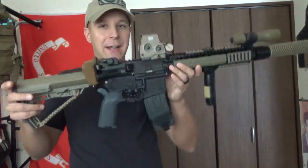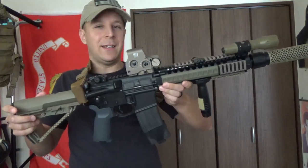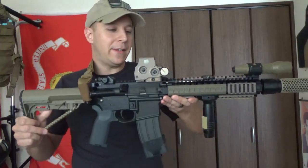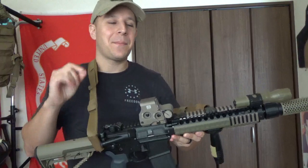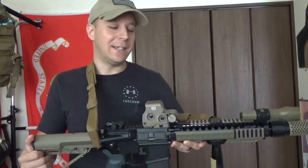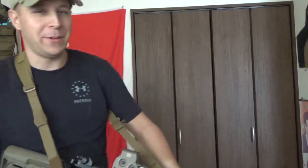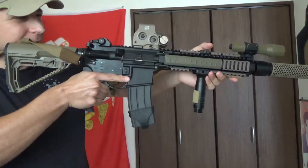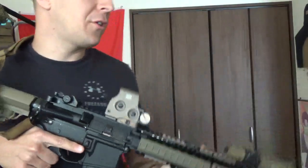EOTechs, all that aside, are ultimately - and I say this objectively, not subjectively, this is a well-known fact - they are the most aesthetically pleasing optic on a gun. Very pleasing optic to look at, very pleasing optic to look through, unless you have astigmatism, which a lot of people do, and a lot of people don't know they have it.